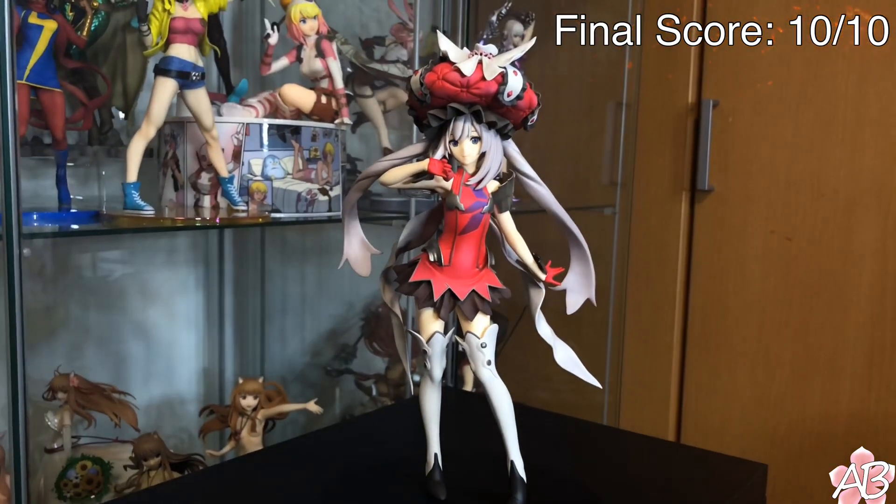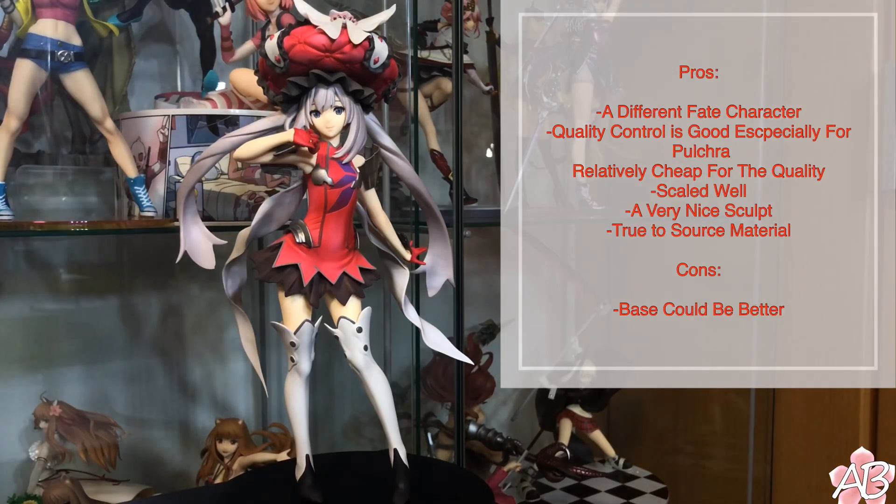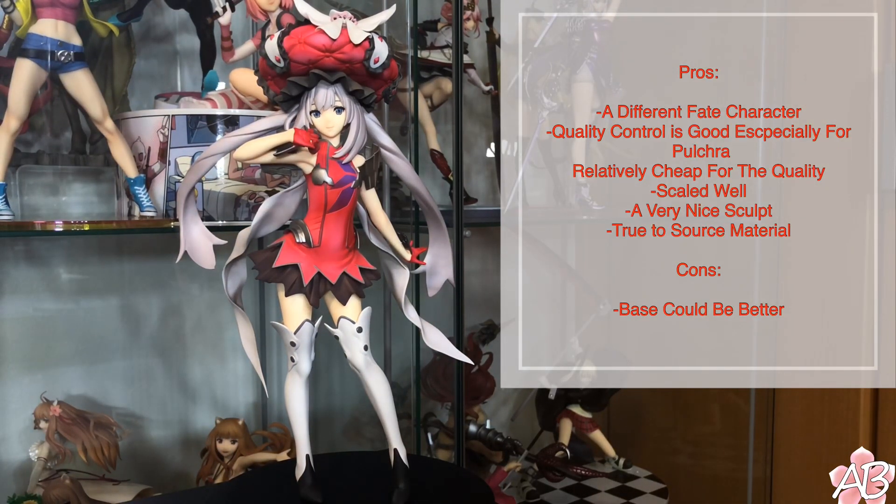Overall, I do like this figure a lot. It's really unique, really cool, and a different Fate figure. Alright, it is the end of the video. I'll put up some pros and cons on the screen for you guys to see what I think about it.